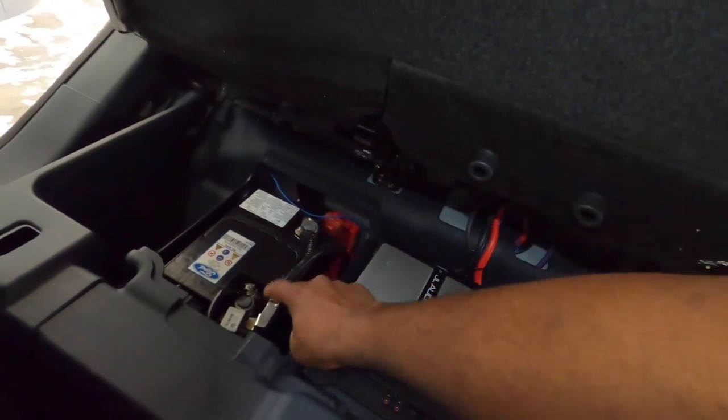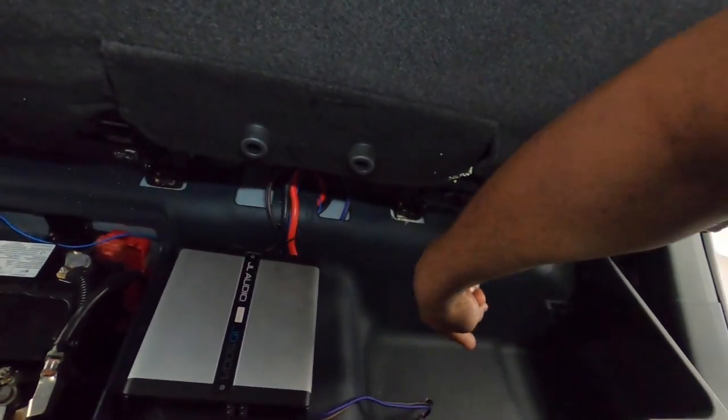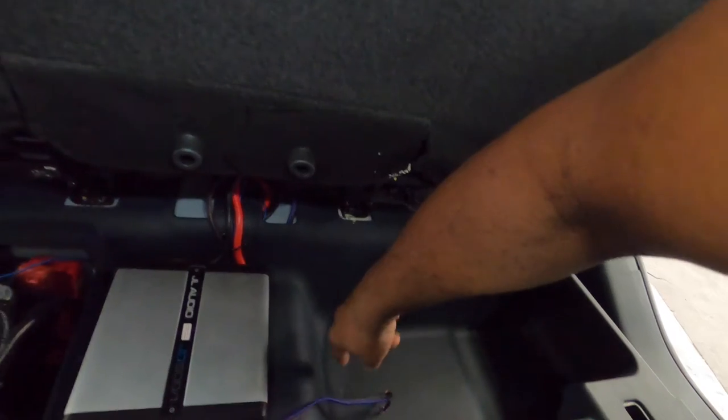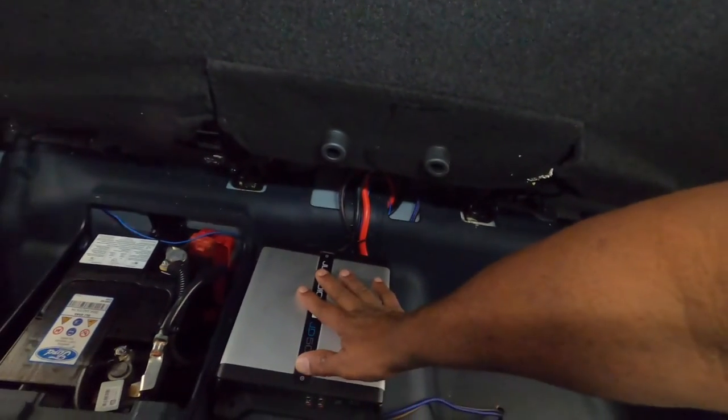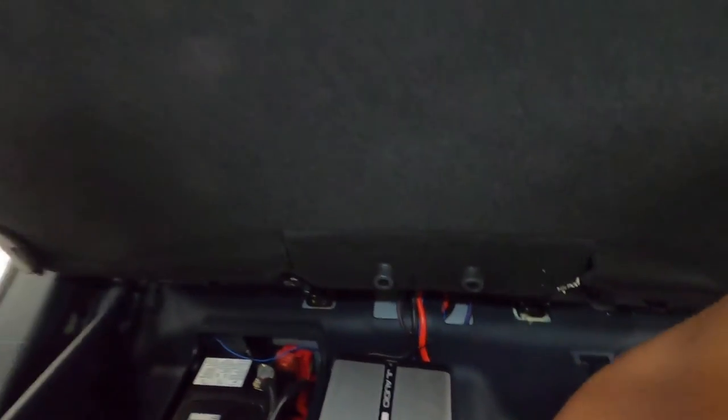The battery is in the back of this truck. He purchased a box that he's going to bring me, and we're going to move the amp to another location. We're also going to put in an HL amp with a DSP in it.